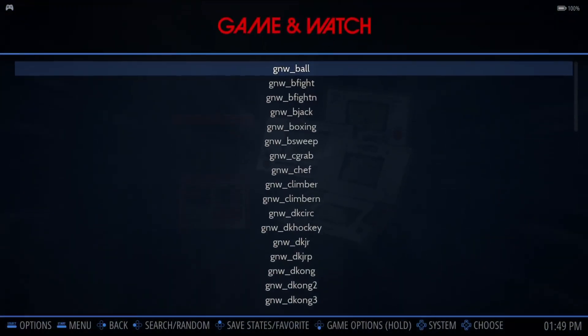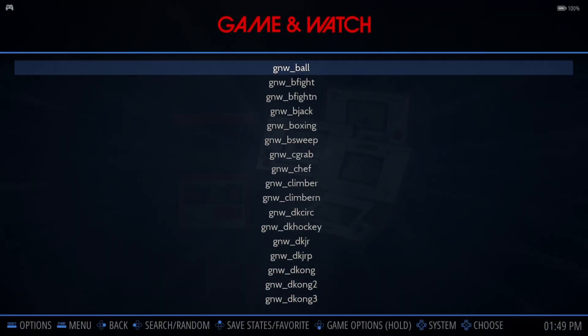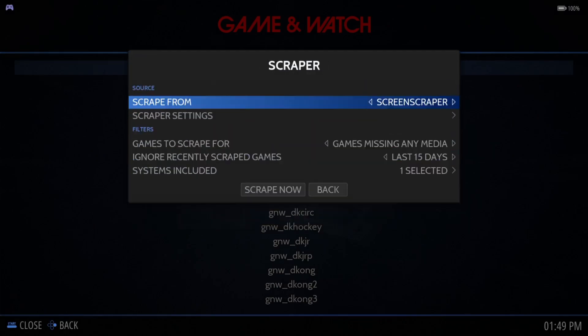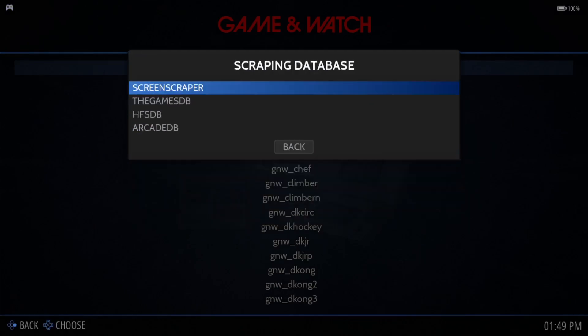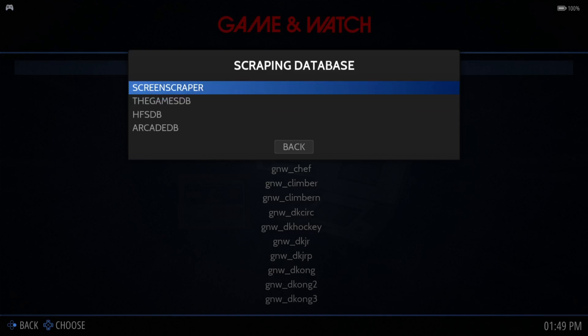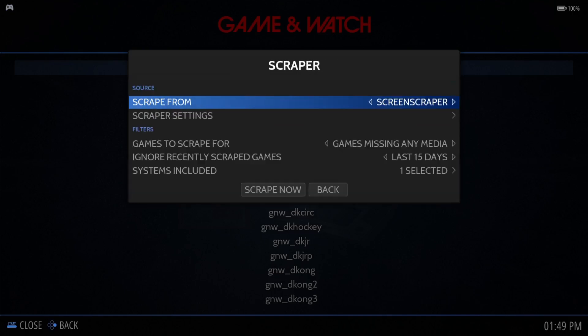Open up Game & Watch again and let's scrape some artwork. Go to Main Menu, then Scraper. I'm using ScreenScraper, although the Games Database can also scrape some artwork if you're running low on quota with ScreenScraper. Select ScreenScraper and scrape these games.